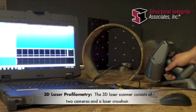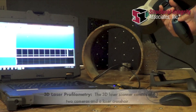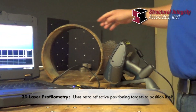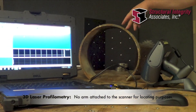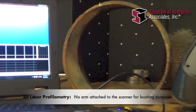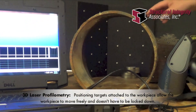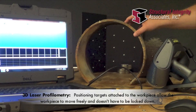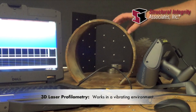The 3D laser scanner consists of two cameras and a laser crosshair, and it uses retroreflective positioning targets to position itself, so there's no arm attached to the scanner for locating purposes. Since it uses positioning targets that are attached to the workpiece, the workpiece can move freely — you don't have to have it locked down in a single spot — and it can also work in a vibrating environment.